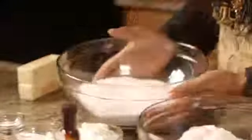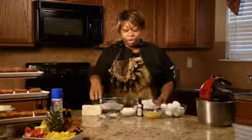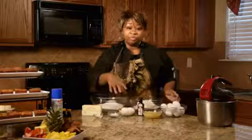The ingredients we'll be using are three cups of sugar, three cups of flour, one cup of butter, one teaspoon of baking soda, six eggs, half a teaspoon of vanilla extract, half a teaspoon of salt, and half a cup of sour cream or softened cream cheese.